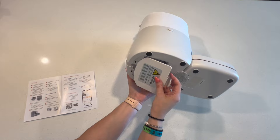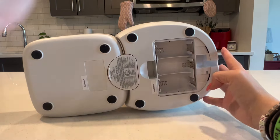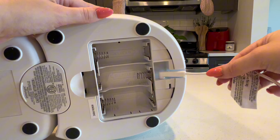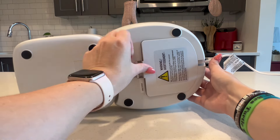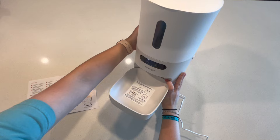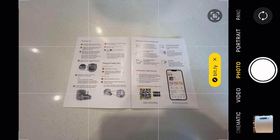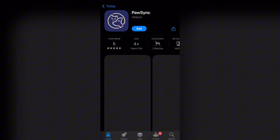This feeder also has a battery backup so even if your power goes out, the feeder won't go down. In order to plug it in, you do have to remove the battery cover, plug it in, rotate the cable, and then pop the battery cover back on — which I'll be honest, I originally thought was very annoying. But I now realize it's just to make sure it doesn't accidentally come unplugged, so I do think it's worth the extra little bit of hassle.